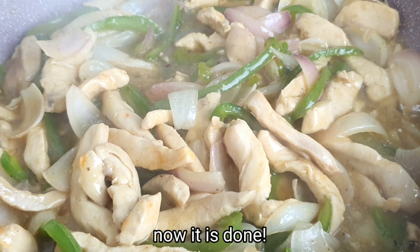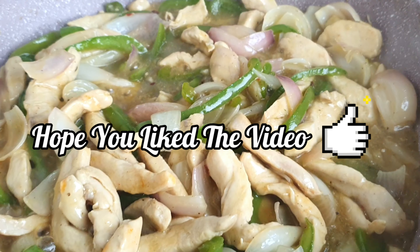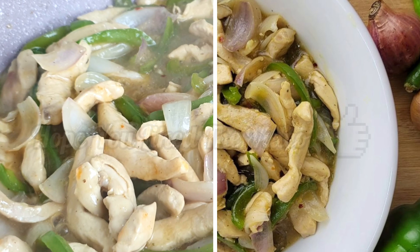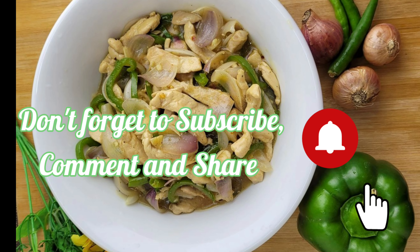If you want to know our Facebook page, please like this video and don't forget to subscribe to our channel. Make sure to try it out, comment and share with your friends and family. Thank you for watching.